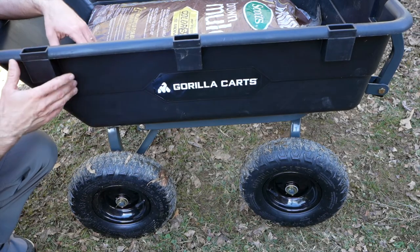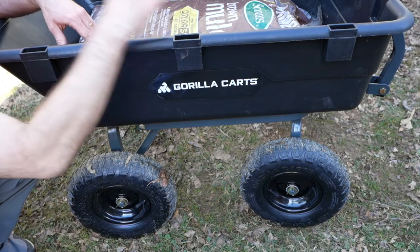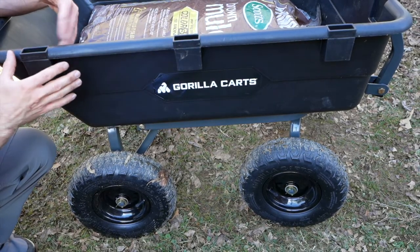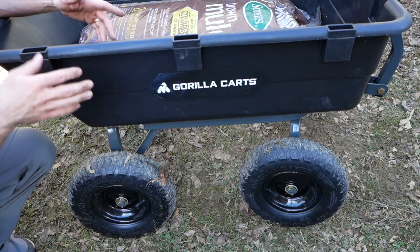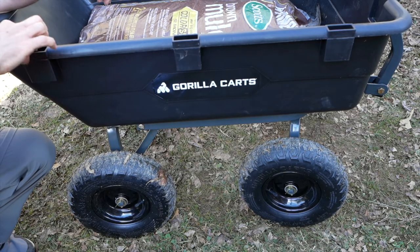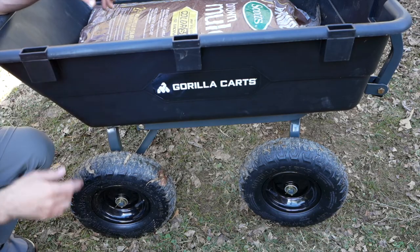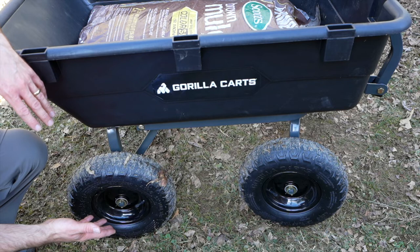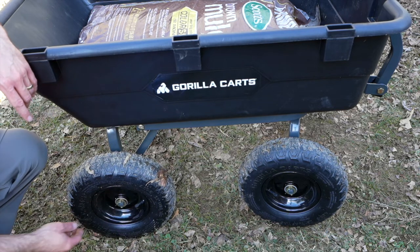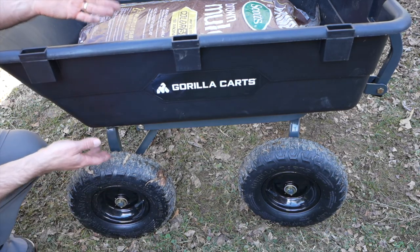A few other things to point out: it has three notches on each side and two in the front, and you can buy accessories that Gorilla sells to fit in there, or make your own like fences or clip things on. If you want to take off the pins to remove the wheels for better storage, it's pretty easy to do. Overall, we've been really happy with our purchase of this Gorilla Cart.